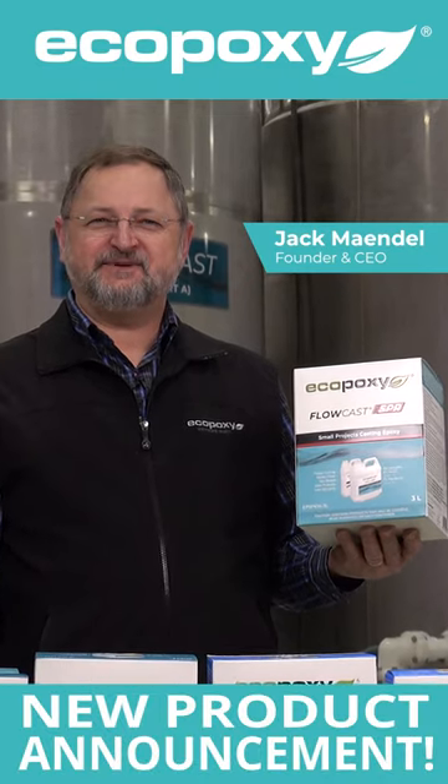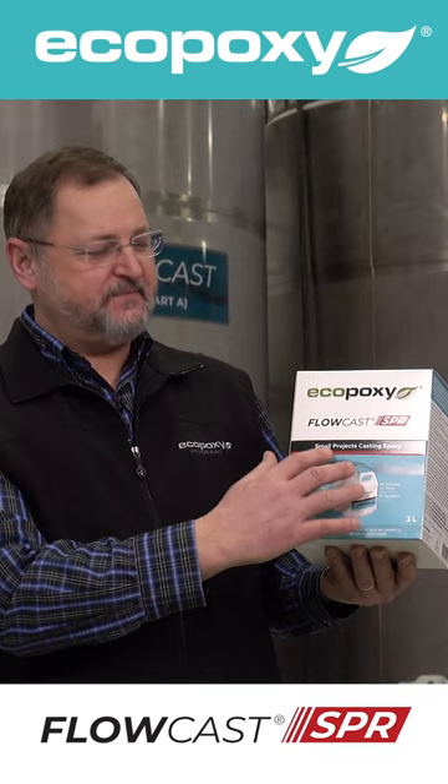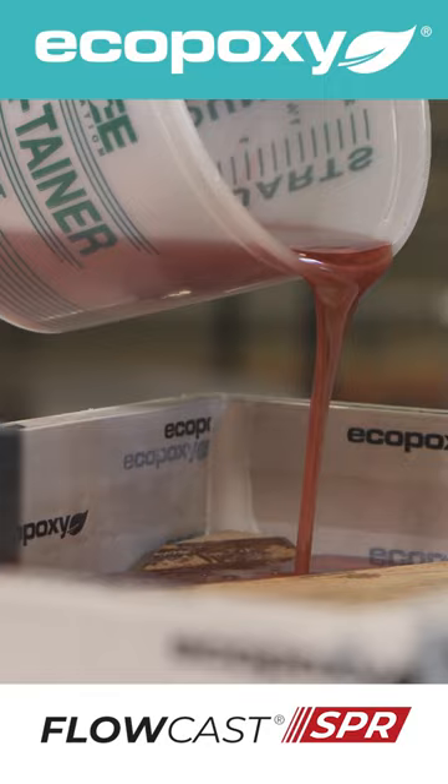Have I got an exciting announcement for you. Introducing our new Flowcast SPR — SPR for Small Projects Resin. When used under the recommended conditions, you'll be demoulding after one day and trimming and finishing on day two.